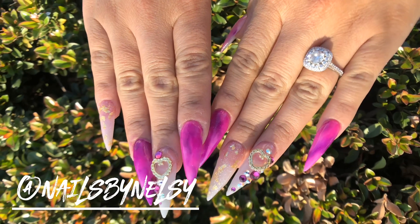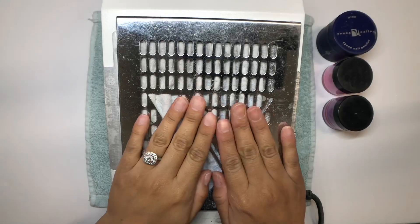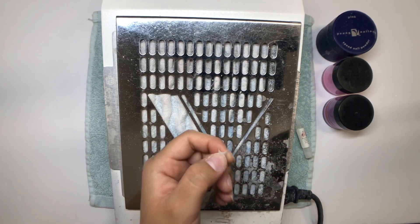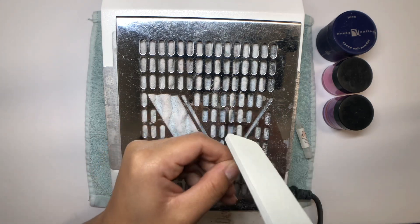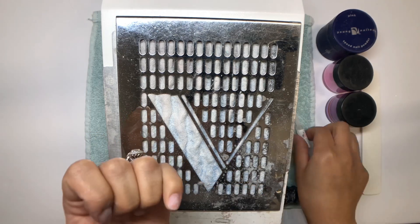Hey guys, welcome to Nail Wasted and welcome to my YouTube channel. I'm really excited to start this video — watch me do my nails. Here I'm starting off by applying the tips onto my natural nails.